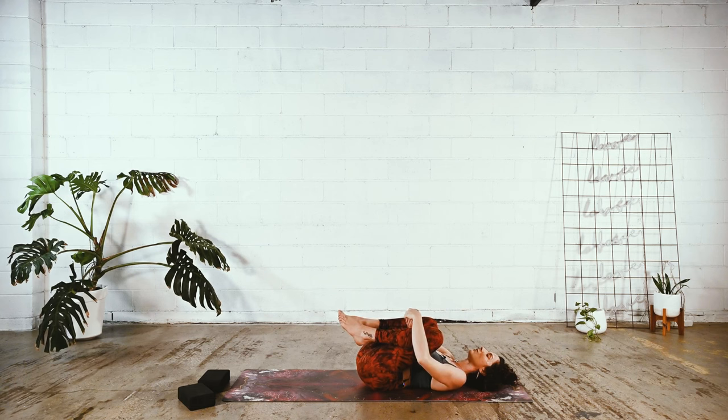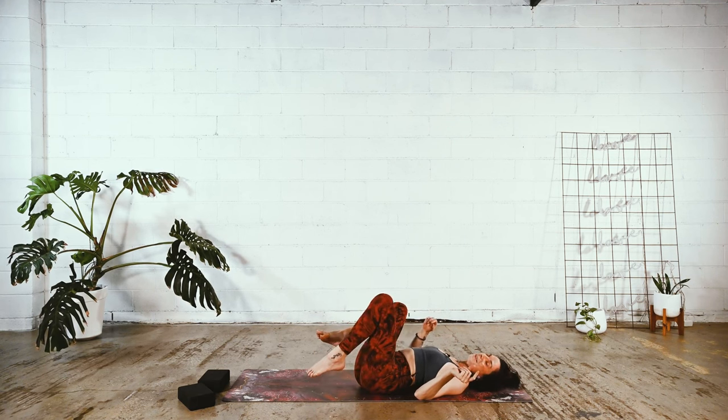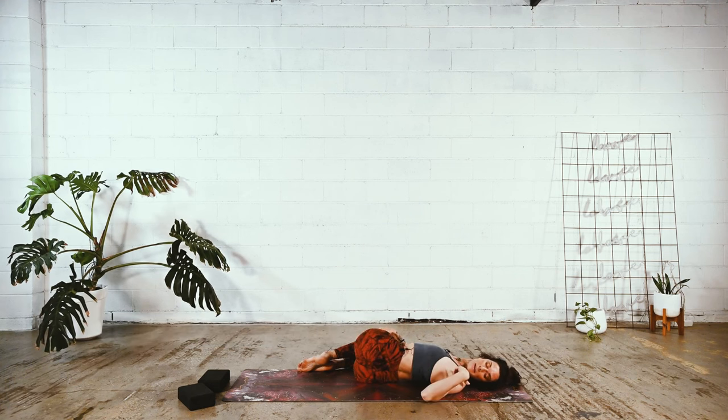Take a simple twist to each side. First, shift the hips just slightly to the left — just a few centimeters or inches, wherever you're coming from. Take the knees over towards the right. Maybe see if you can let the left shoulder be heavy. Maybe the gaze turns to the left. Just feel into where you want to go today with this simple little ring out. Big breath. Still really giving yourself to the ground on your exhales.